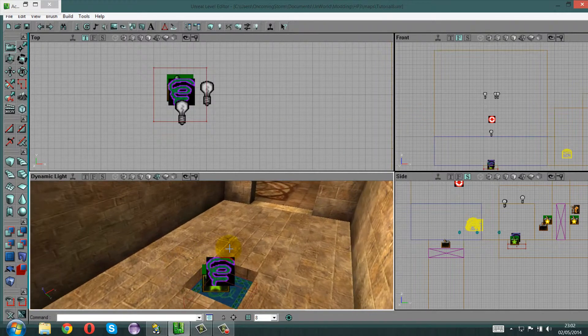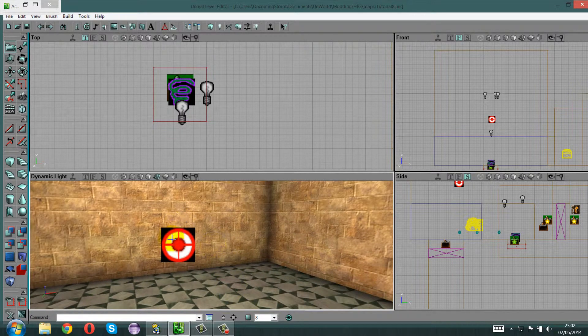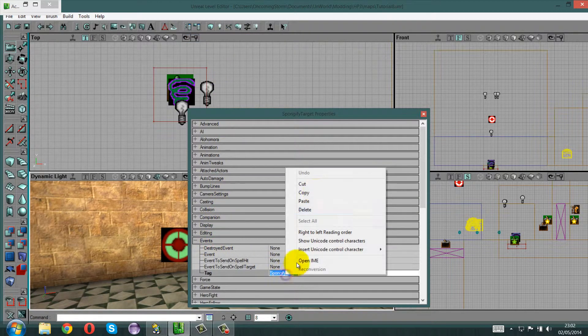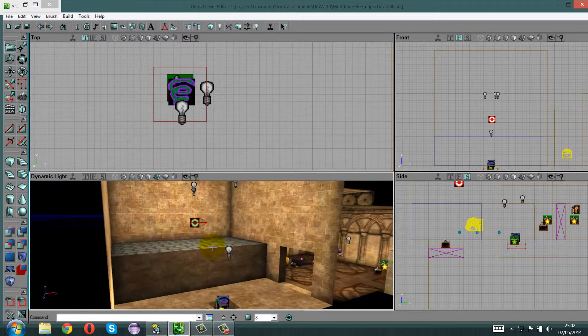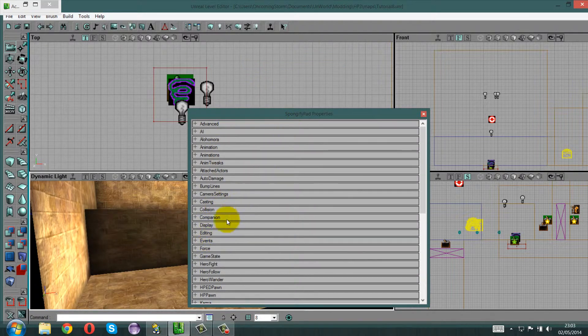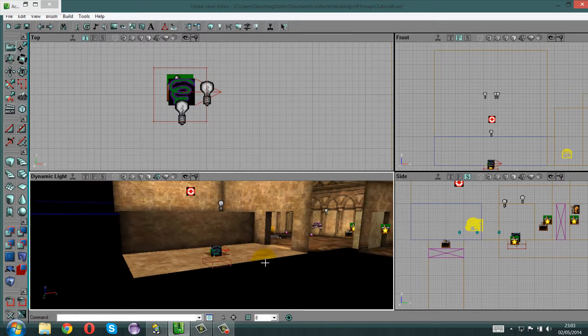Now you need to connect the pad to the target as well, so get the tag for the Spongify Target — right-click Properties, go to Events, get the tag and copy that. Then paste it in the events of the Spongify Pad — paste the target tag in all the other event fields as well for good measure, just to make sure it works. I think you only need the first event one, but I'm not taking any chances since I've got an audience here. That should be done and working fine and dandy — all we need to do is rebuild and we'll see on the other side.